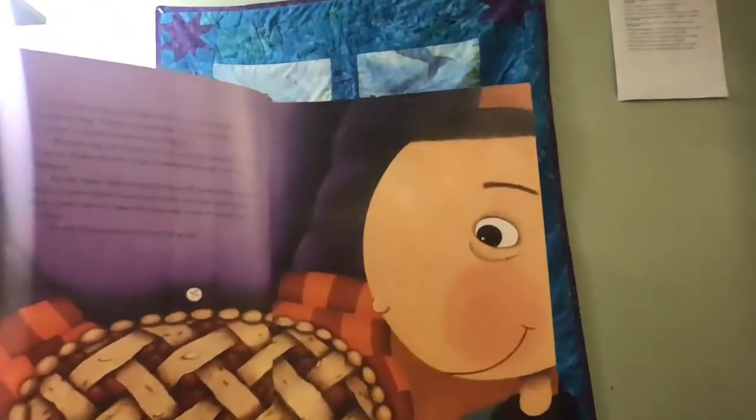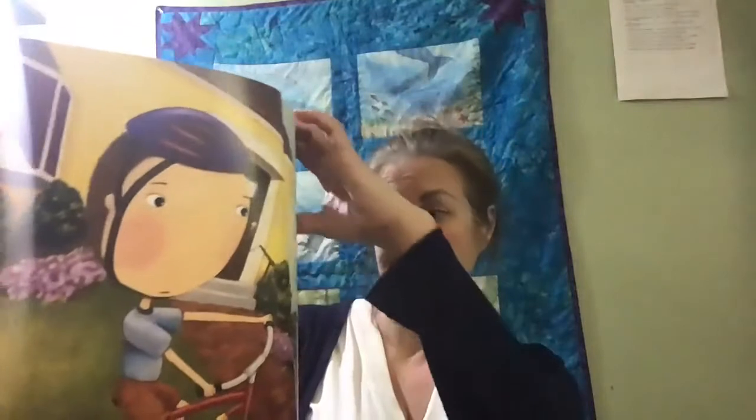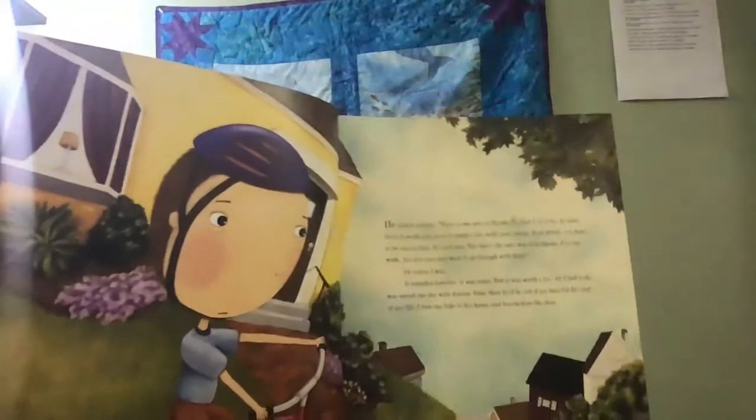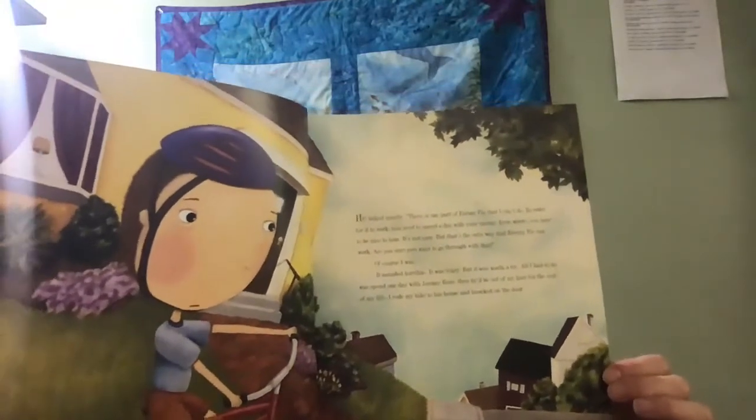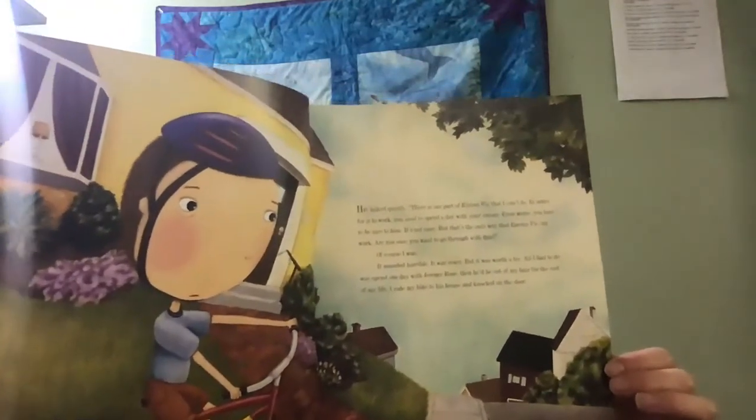Are you sure you want to go through with this? Of course I was. It sounded horrible. It was scary, but it was worth a try. All I had to do was spend one day with Jeremy Ross. Then he'd be out of my hair for the rest of my life. I rode my bike to his house and knocked on his door. When Jeremy opened the door, he seemed surprised. He stood on the other side of the screen door and looked at me, waiting for me to say something. I was nervous. Can you play? I asked.